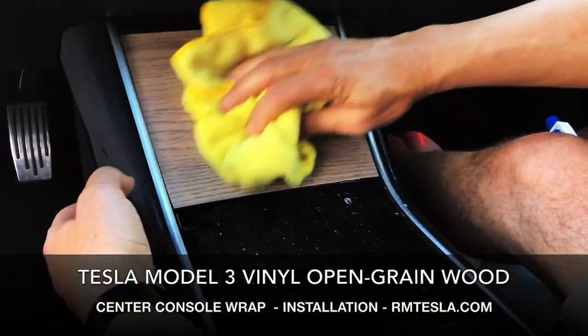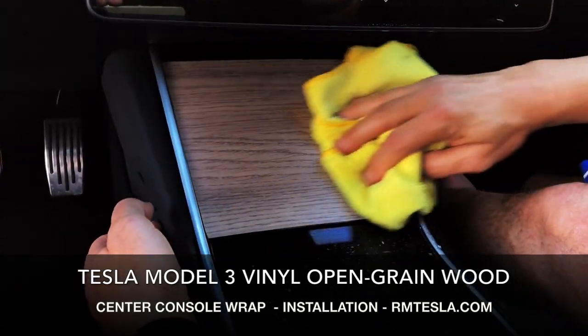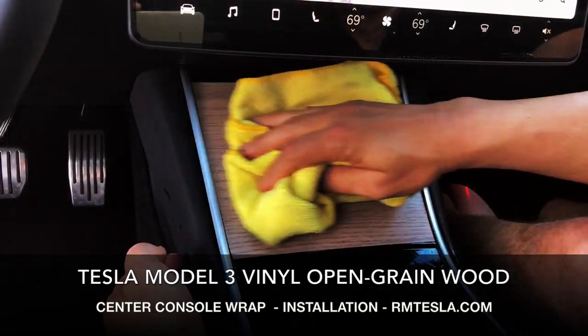This is basically like a thick wallpaper type material — it's vinyl. It's not made by 3M, but it sure looks nice and matches nicely.